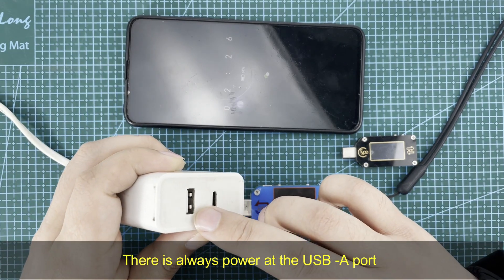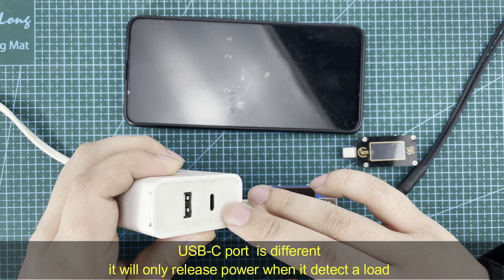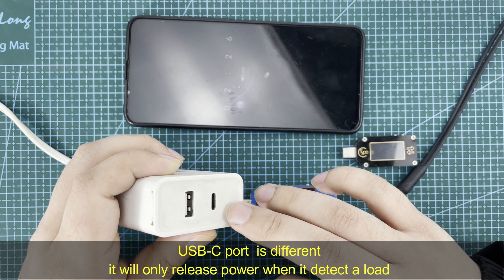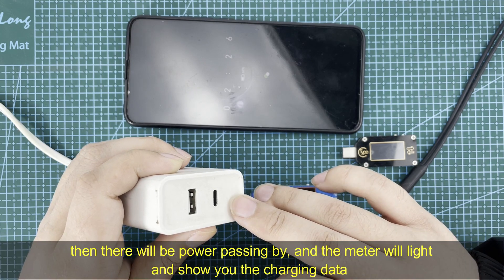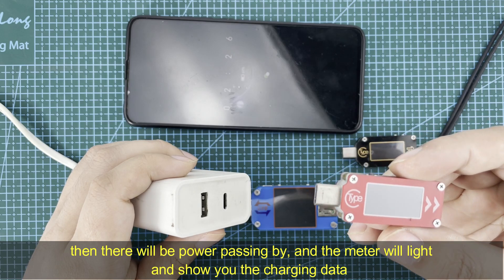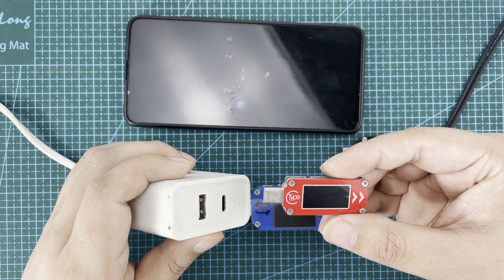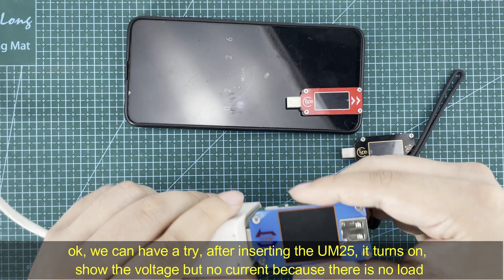The USB-C port is not the same as the USB-A port. The USB-A port always has voltage, but the USB-C port is different — it only releases power when it detects a load connected. Then there will be power passing through the meter, and the meter will power on and show you the charging data.